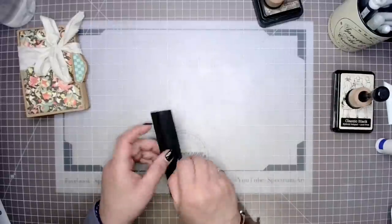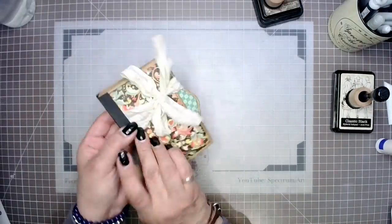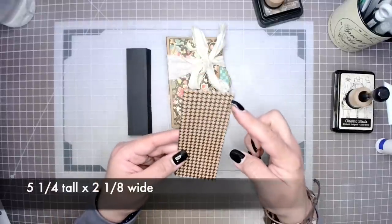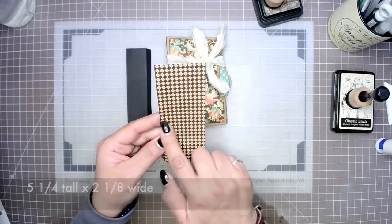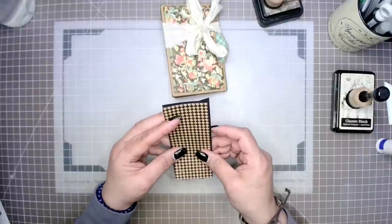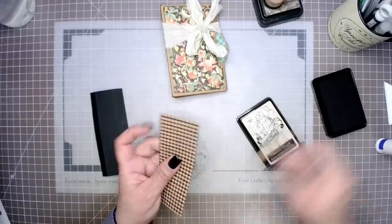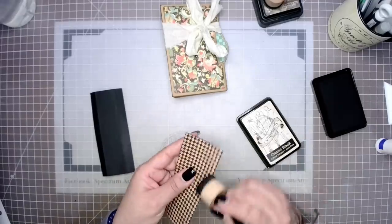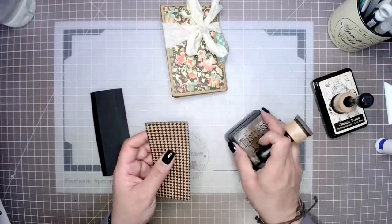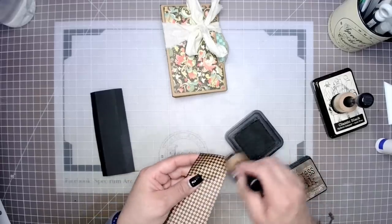Once we've given our spine reinforcer a really nice burnishing, we are going to need one more piece of paper. We're going to choose a piece of decorative paper measuring five and a quarter tall by two and an eighth wide. This we're going to adhere right on top of our spine reinforcer, which is going to make it even stronger while also giving us a really beautiful-looking finish. First we're going to ink it up, making sure we do not have any white on the sides, and then adhere that right onto our black reinforcement piece.